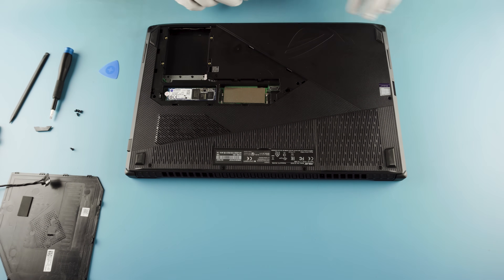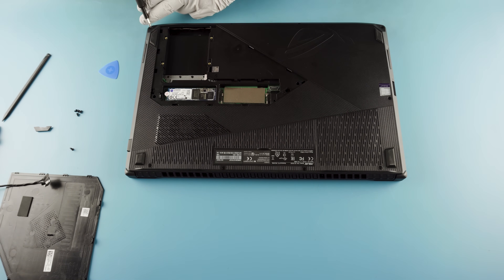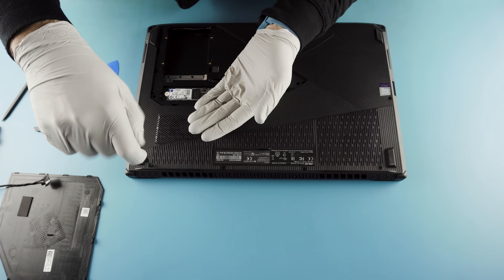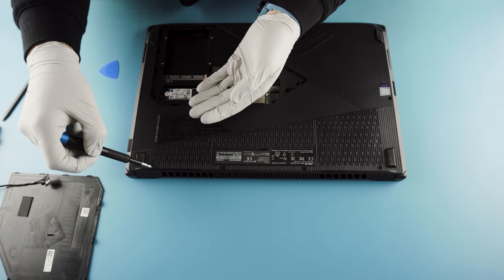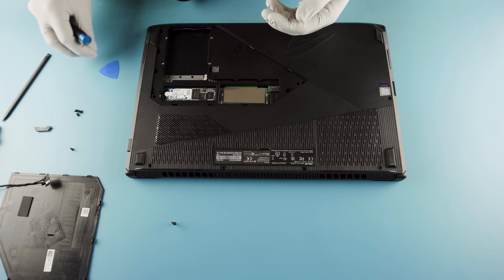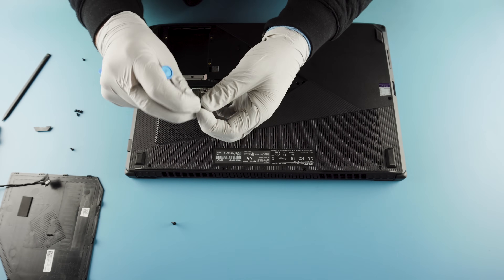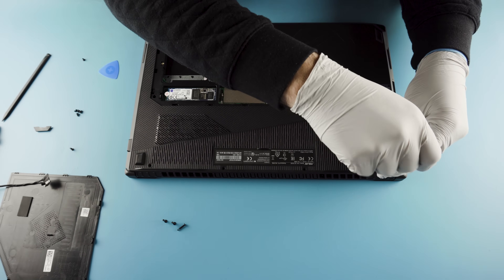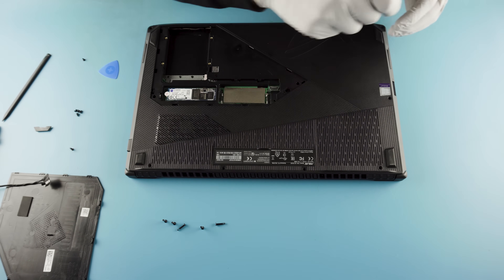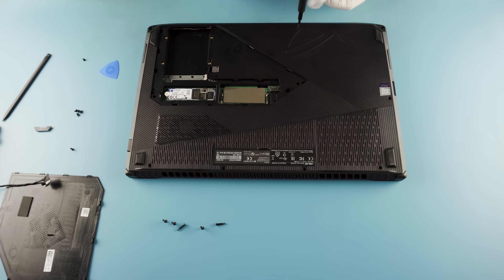You're going to have a bunch of screws — 10 in total. Screws all appear to be the same size at first, but the screws in the back are going to be long screws — make sure you keep these separated. There are also some shorter screws here in the front, which all makes sense.